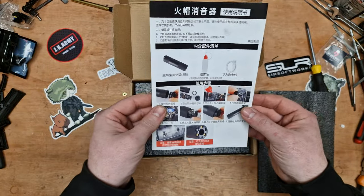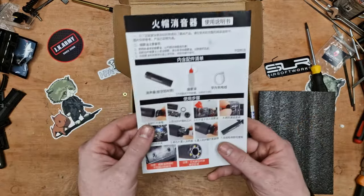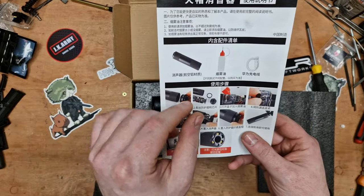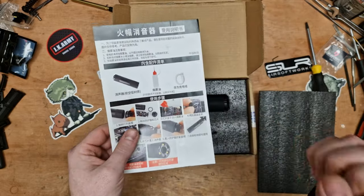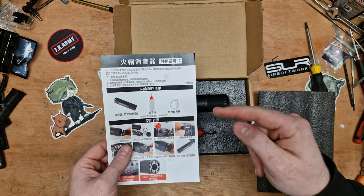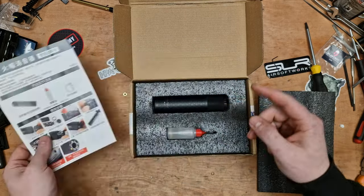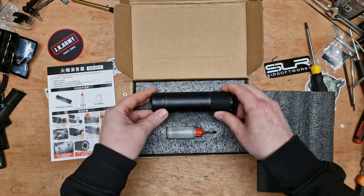So what this does — it's like a suppressor, a tracer, but as a BB passes through it, you've got a little sort of, it's almost like a vape inside, like a little smoke generator. And what it does, it does a little puff of smoke out the barrel end. But then as you stop firing, you get like a bit of a trail of smoke coming out the barrel, much like you would on the real counterpart. And I ordered one.